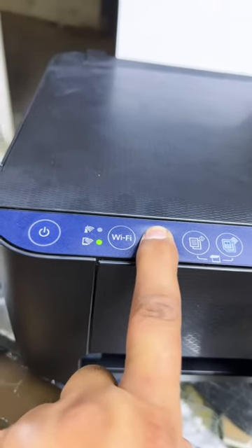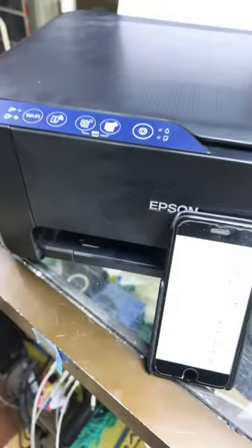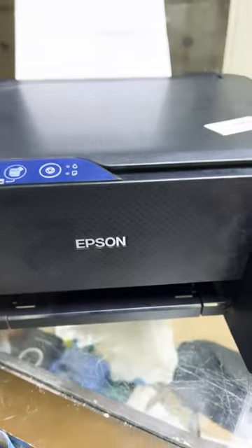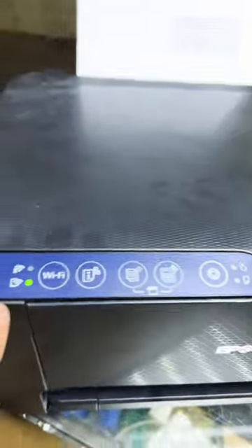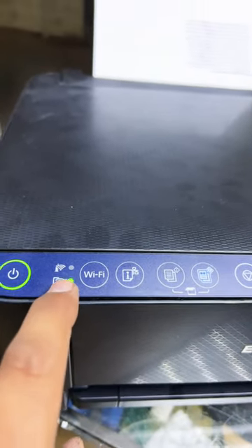Make sure you press the button for five to seven seconds, then release. It will print three pages simultaneously and you will get the Wi-Fi Direct password. Wi-Fi Direct is already enabled — you can confirm this because the Wi-Fi Direct indicator light is on.